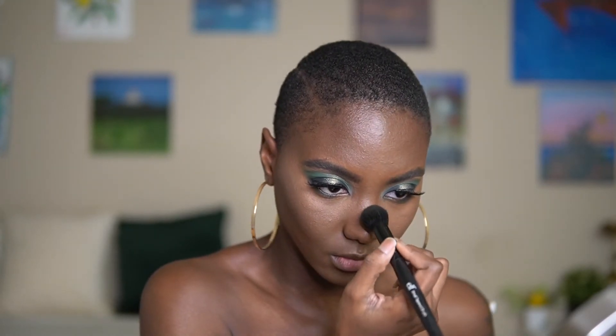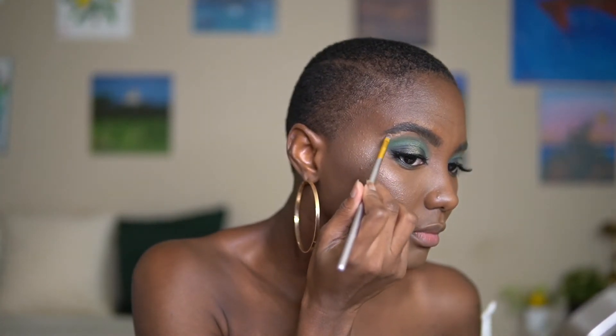For our look today I will not be applying blush — I just really like how this look looks already. It gives me Grinch vibes, Christmas, New Year's Eve, Great Gatsby, I'm-going-on-a-date, I-don't-know-on-a-yacht vibes. I wanted to keep my cheekbones very model-esque.